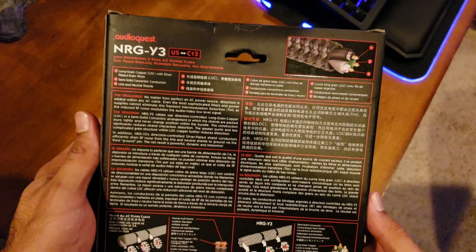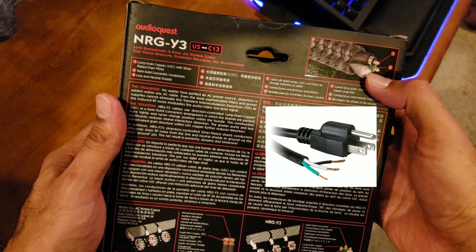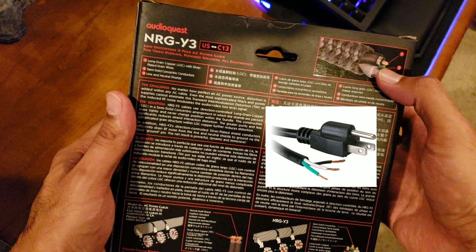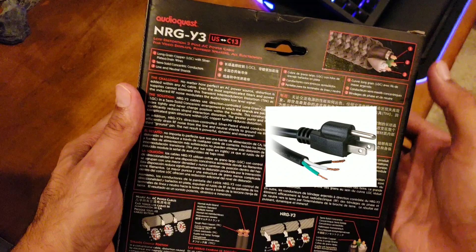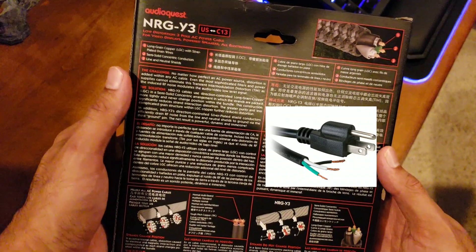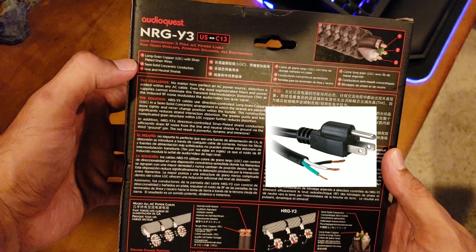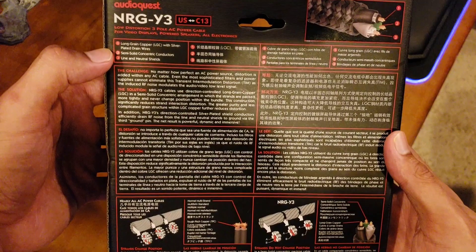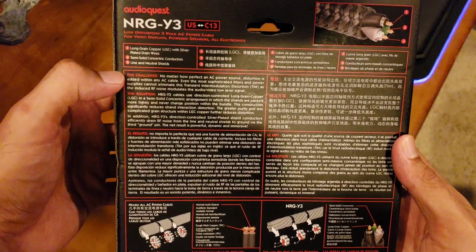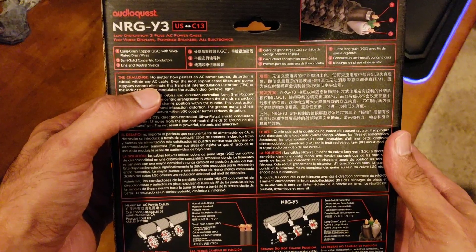Look at the quality of the construction here — pure copper silver conductors, double and triple shielding, foil cord. It says long-grain copper with silver-plated drain wires, semi-solid constant concentric conductors, line and neutral shields. You can pause and read this if you want, but look at this — this is some good stuff, material wise.